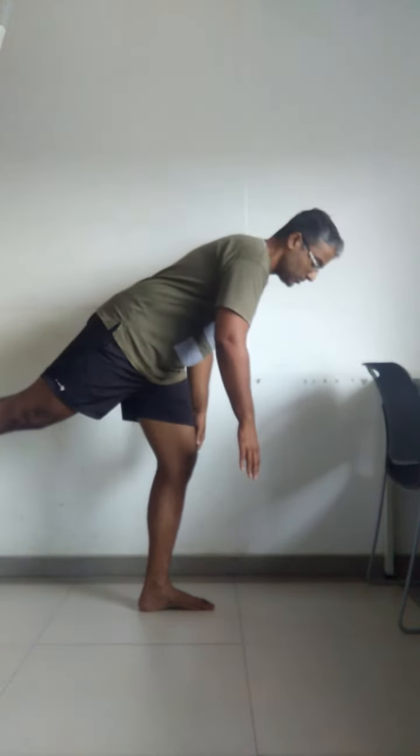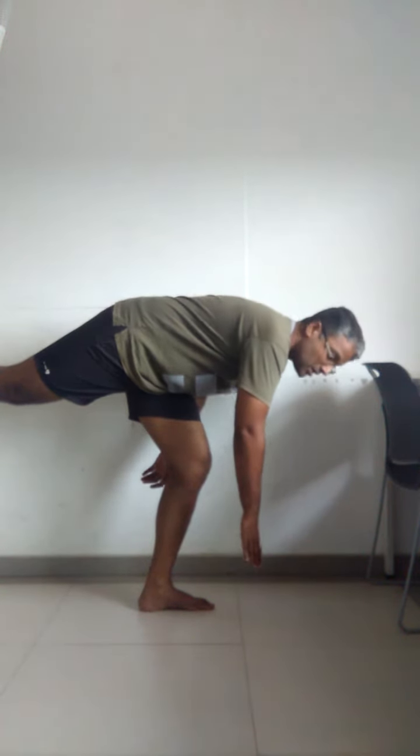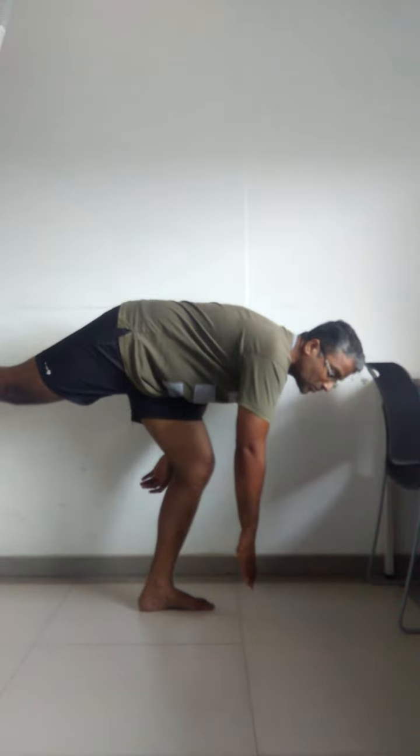You stand on both legs and start with the side that is hurting you. So suppose my left side is hurting — I'm going to stand on one leg, raise the other with the knee straight, bend down, maintain balance, try and touch the floor, and come back up. That's one repetition.